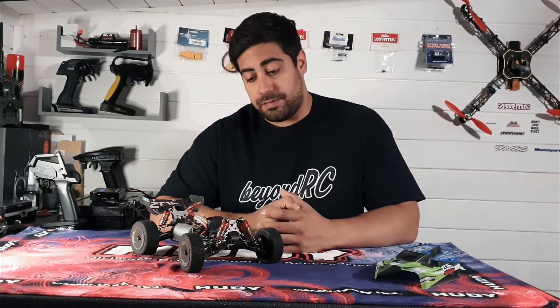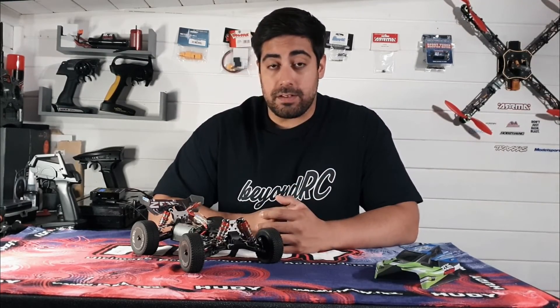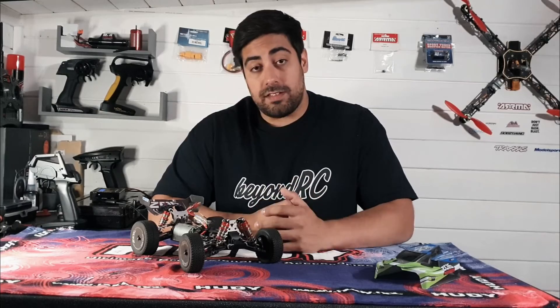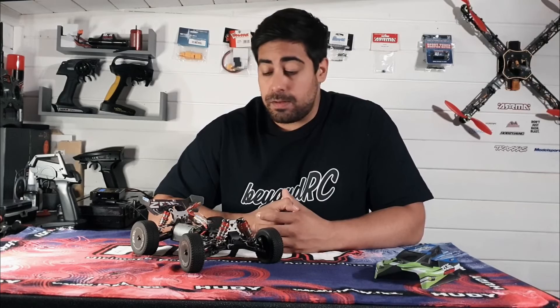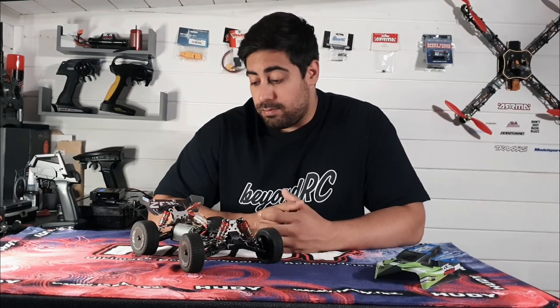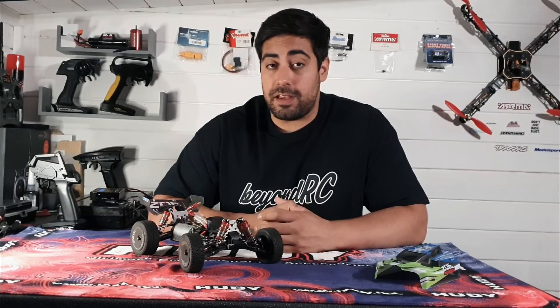I was actually spoiled for choice — I could have gone for the A959B or the 144001, and I went for this one. I think it looks like the better model; I believe it's slightly bigger as well. I really do like it and I'm hoping we can have some serious fun with it.